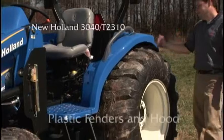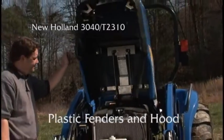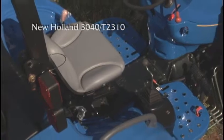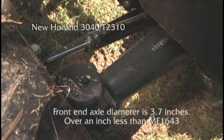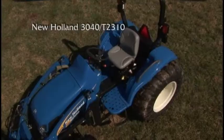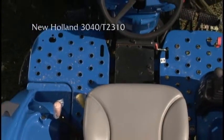We're not sure why New Holland has plastic fenders and hoods, but there must be a good reason — maybe that's why it takes two struts to hold the hood in place. No guards on the flashers. The loader joystick appears to be an afterthought. The end diameter of the front axle is only 3.7 inches — over an inch less than the Massey Ferguson 1643. Bottom line: the New Holland 3040 T2310 comes up short against the MF 1643.